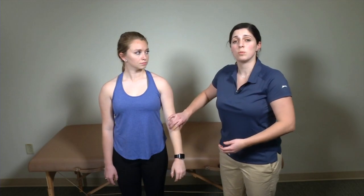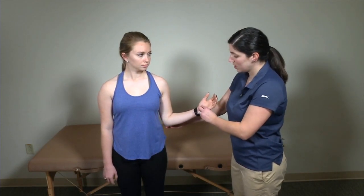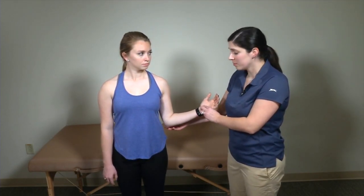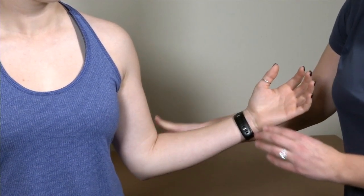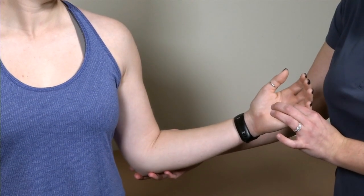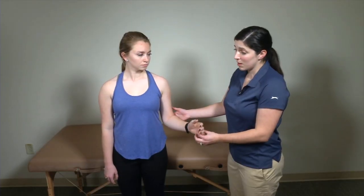Another version of this test involves going into external rotation without going into abduction. I can passively externally rotate my patient and compare to her contralateral side, then let go and see if she's able to maintain that external rotation — or if it's a positive test, whether she falls into a little bit of internal rotation. You can compare this to the contralateral side as well, but for demonstration purposes I'm just using her one side.